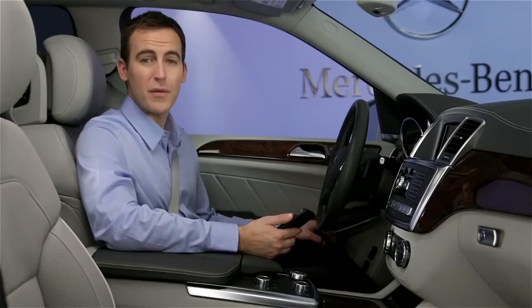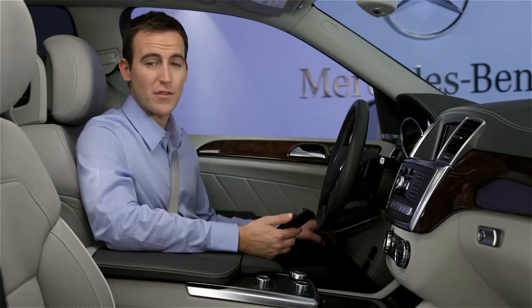With some phones, pairing must be initiated from the phone rather than the vehicle. For these phones, the process is quite similar.